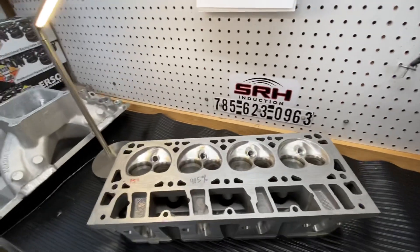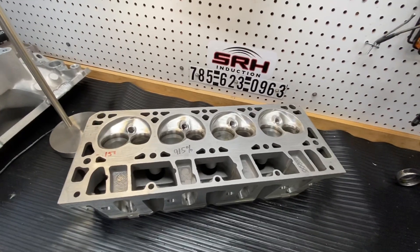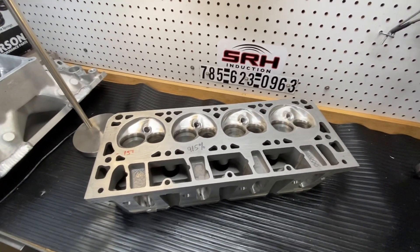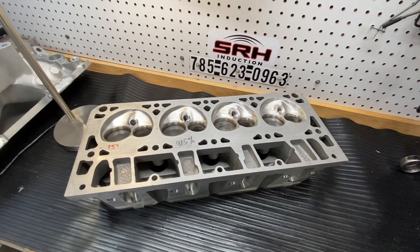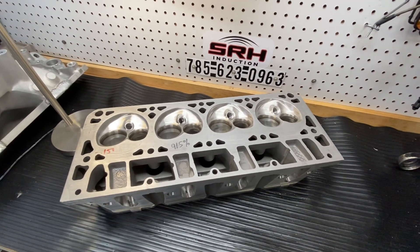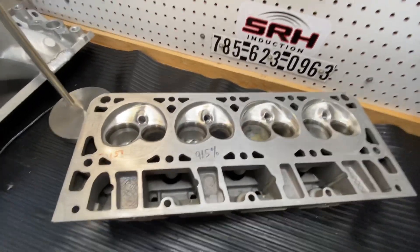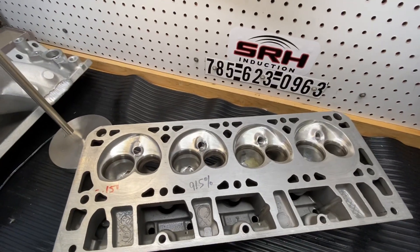Hey guys, Chad Inspires here. I post a lot of 23 degree and big block stuff, but for all you LS guys I wanted to show you this — my 241 casting.